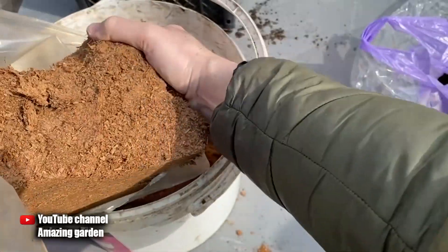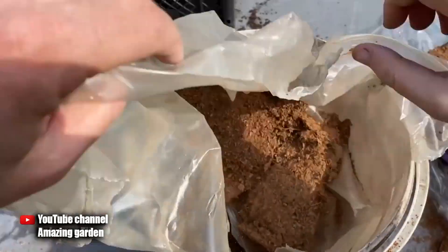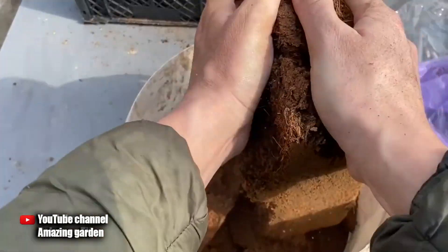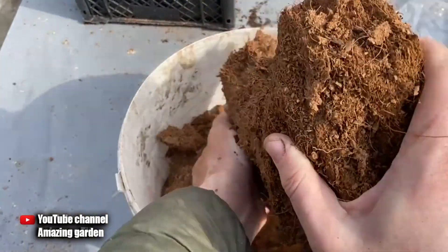But in fact they are just lying, because I will now show you the results of my experiment, which, in addition to the good seedlings and rich harvest I've already shown, will prove that the coconut substrate is no more harmful than wood ash or the top dressing that we make for seedlings.